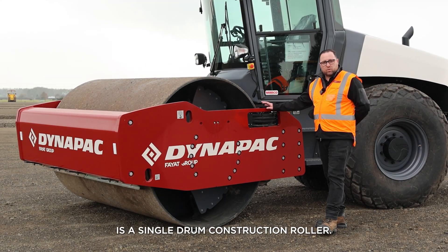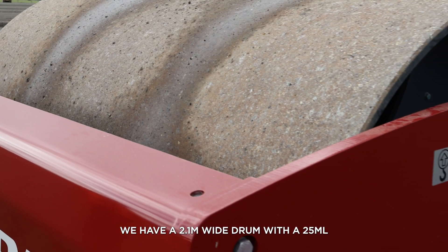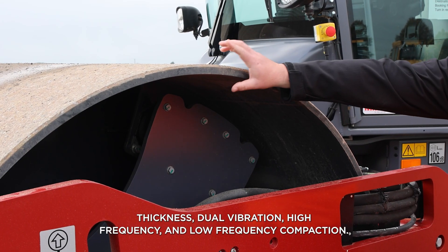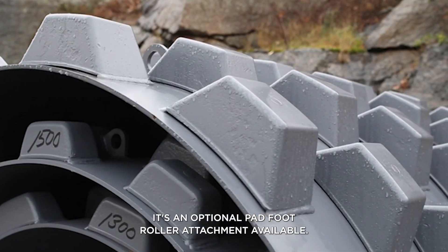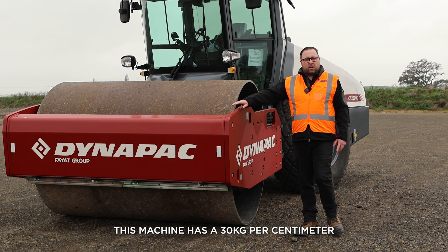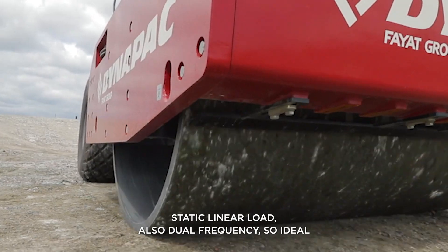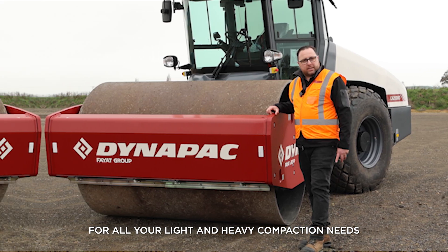The Dynapack CA2500D is a single drum construction roller. We have a 2.1 metre wide drum with a 25mm thickness. Dual vibrate — high frequency and low frequency compaction. There's an optional pad foot roller attachment available. This machine has a 30kg per centimetre static linear load, and also dual frequency, so ideal for all your light and heavy compaction needs.